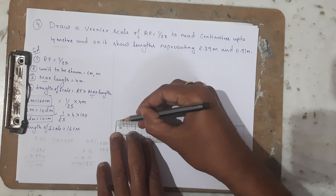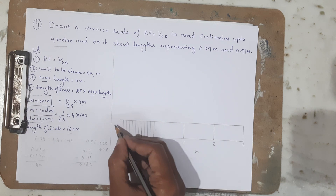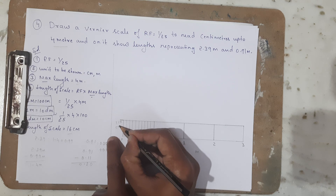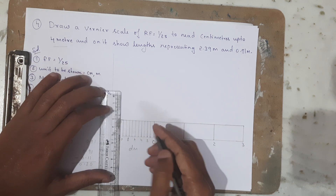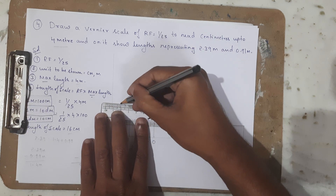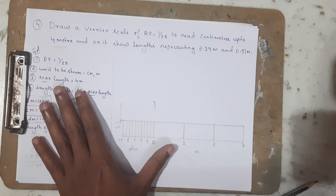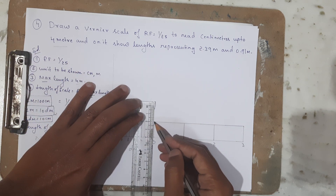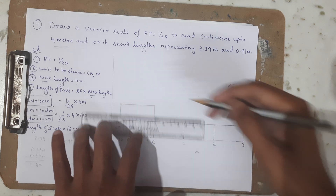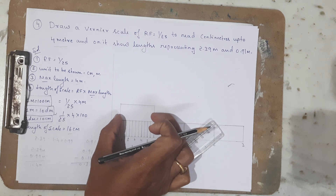To draw the Vernier scale I extend one more decimeter, making the Vernier box 11 decimeters or 110 centimeters total. I am going to draw a 2-centimeter vertical line above this and construct this Vernier scale. This box measures 110 centimeters.